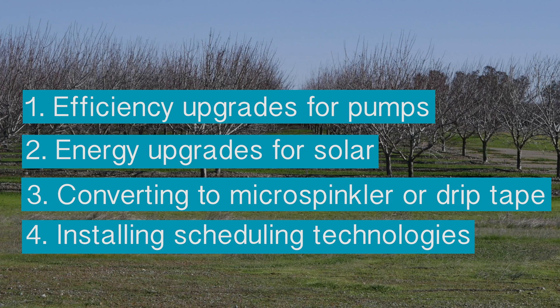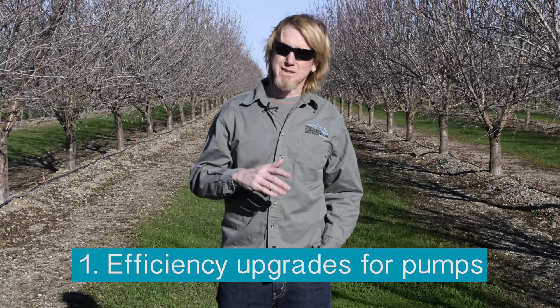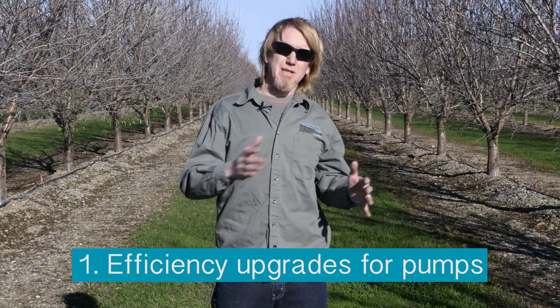There are four broad opportunities for applying to the SWEEP program. One is changing your pump from an older pump — maybe a diesel pump — to an electric pump. What is required by SWEEP is to have a pump inspector come out and test the efficiency rating on the pump. If those pumps are older and the efficiency ratings are a bit low, they'll qualify for upgrades to newer pumps.